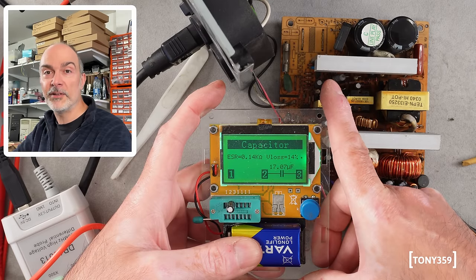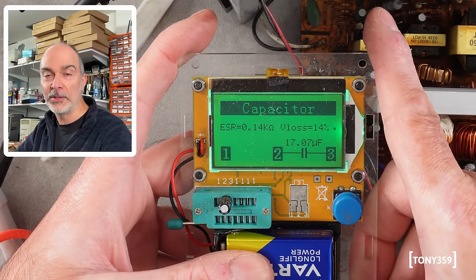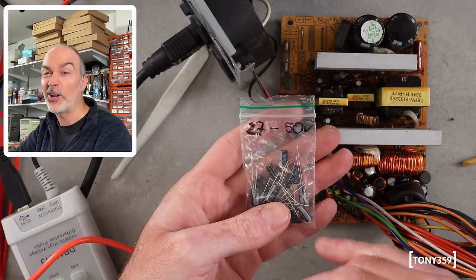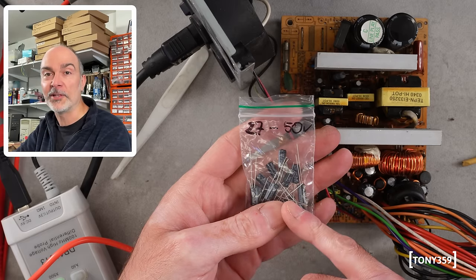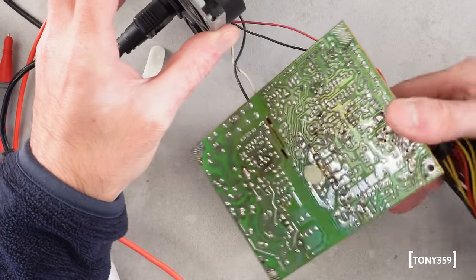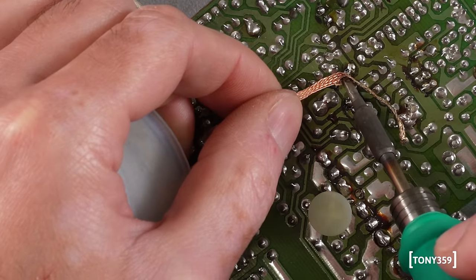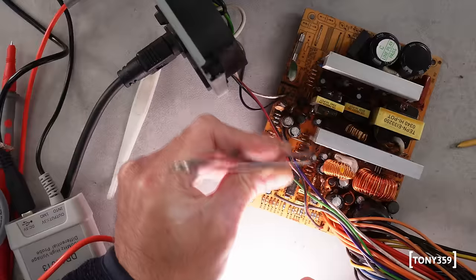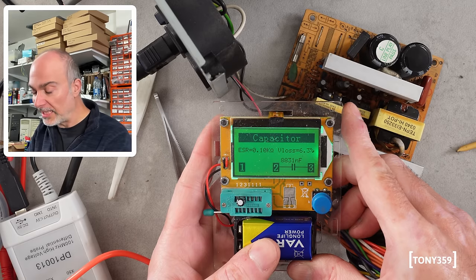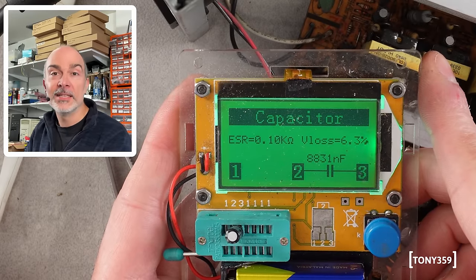This one is 22 microfarad — not too bad as capacitance — but it's reading 0.14 kilo ohms ESR, which is way too high. Hopefully that's our problem and we'll replace the other one as well. It looks like I'm running out of capacitors — I haven't got 22, I've got 27, 50 volts. I hope it's okay for a test and I'm ordering some new ones anyway. The other one is supposed to be 10 microfarad 50 volts, and it is reading more or less 10 microfarad, but it's also reading 0.1 kilo ohms ESR — way off tolerance. Hopefully that's our problem.